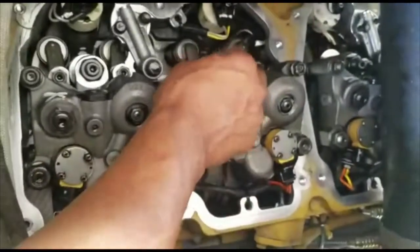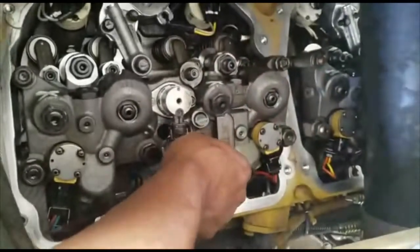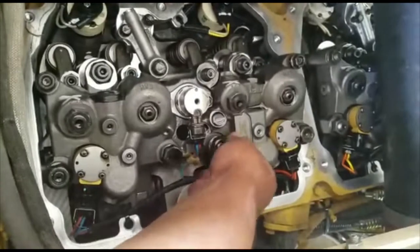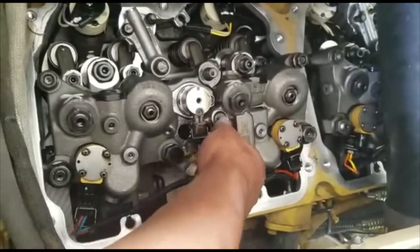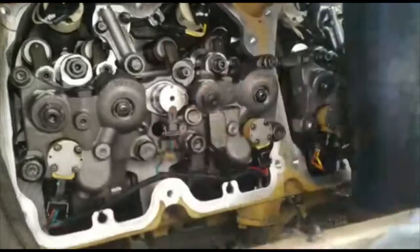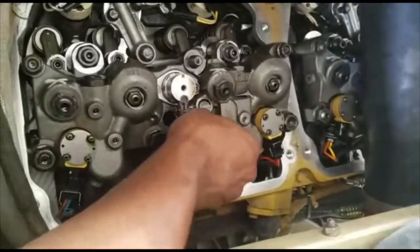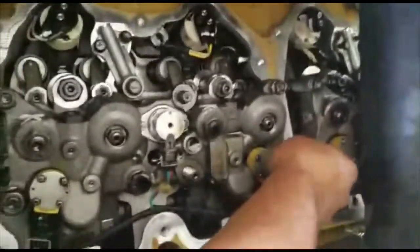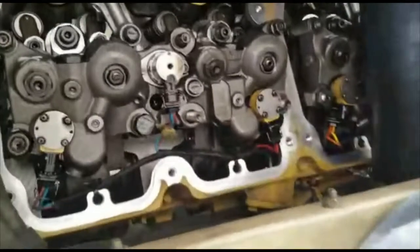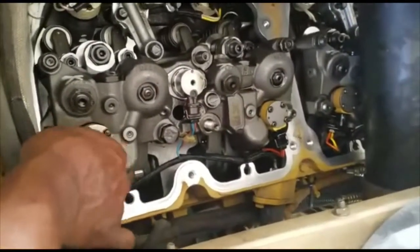Once you break them just take them off. Be mindful that they're going to be super tight. I'm going to go over the torque specs in a little bit — I'm just trying to show you the fastest way to get it done without breaking anything. I'm also going to show you the specific tightening order.